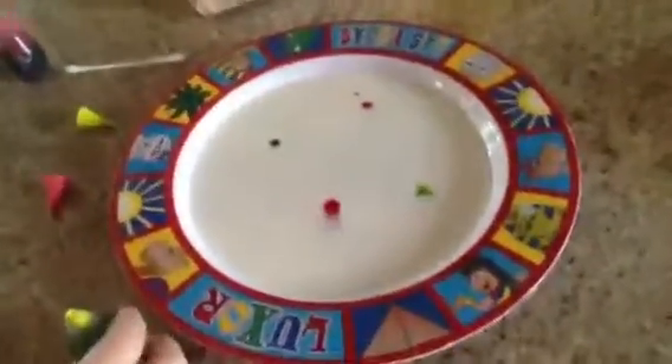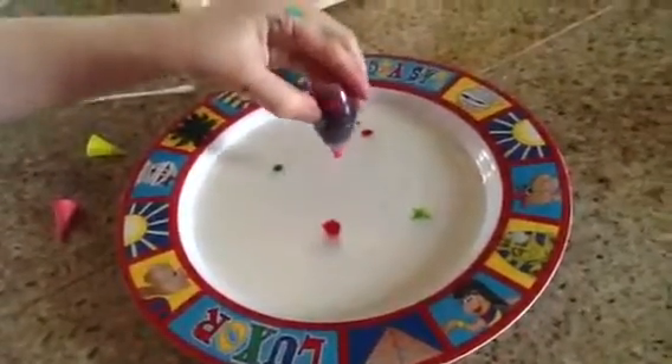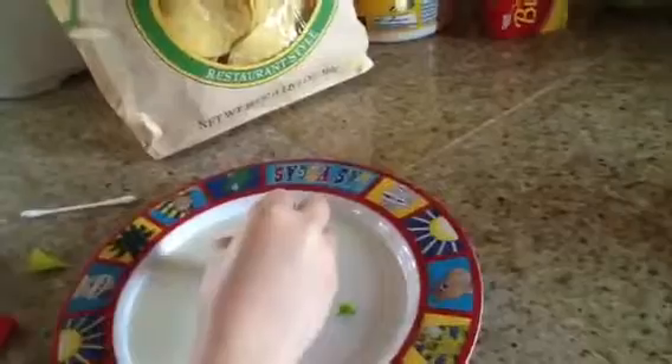Putting the soap on the Q-tip, then putting food coloring in the bowl — plate. Oh yeah, we need a plate. So first, take a plate, put milk in it, then put dots of food coloring wherever you want. Or for the perfect science experiment, put it all in the corners.